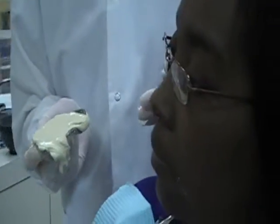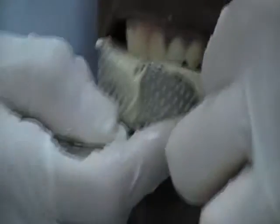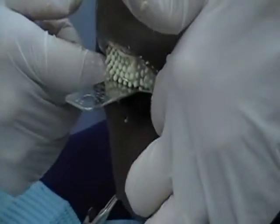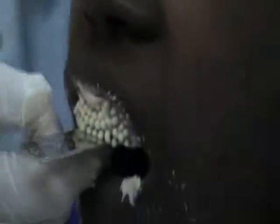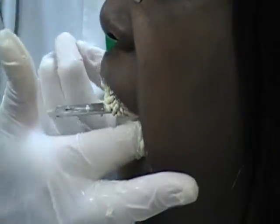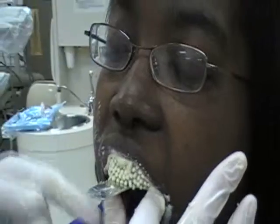Notice I'm coming from behind her — I'm starting in at the corner and then bringing it around. Back up and off the chair. I'm bringing her lips around and fully seating the tray. This arm of the tray should be parallel with the occlusal plane. You can look in the front and make sure that it is fully seated and parallel with the occlusal plane.